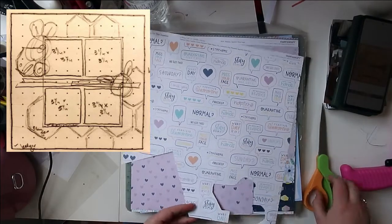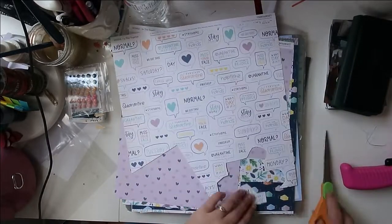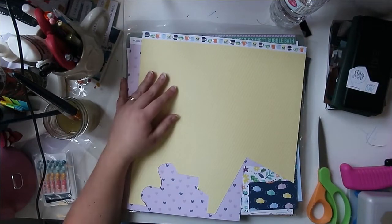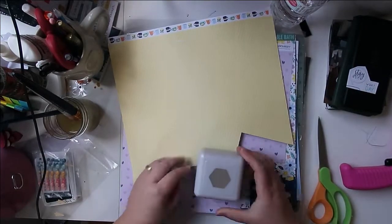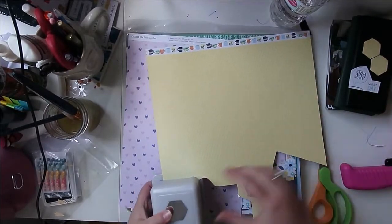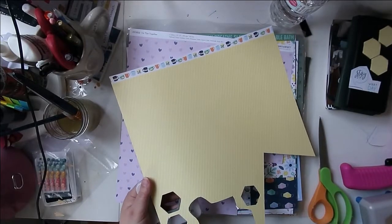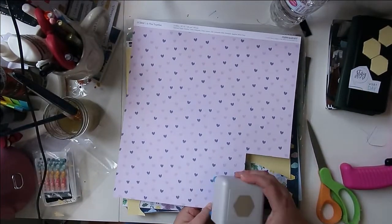I've done a couple of double page layouts, so I'm going to shrink the sketch today instead of stretching it, and I'm going to do another layout in my little COVID traveler's notebook that I've been working on. That is the whole point of this series — we get a 12x12 sketch and we stretch it, whether to a full two pages, a page with a little extra insert, or whatever you want. You're just going to take that 12x12 sketch and try to recreate it in a different size.